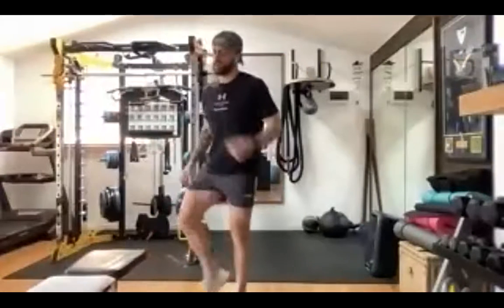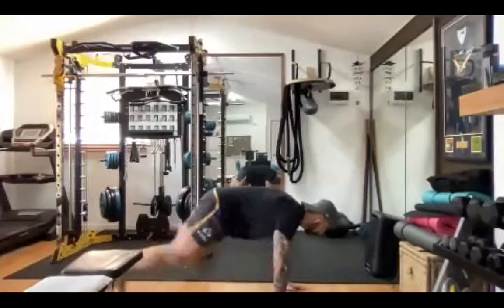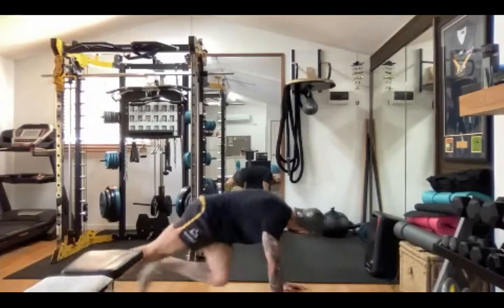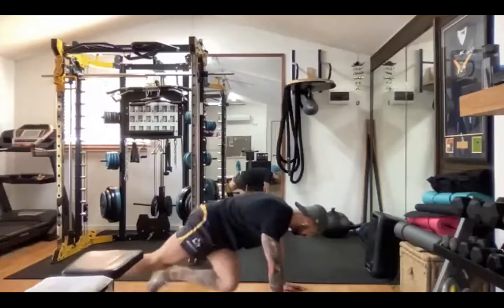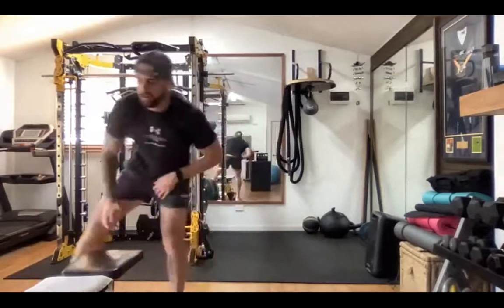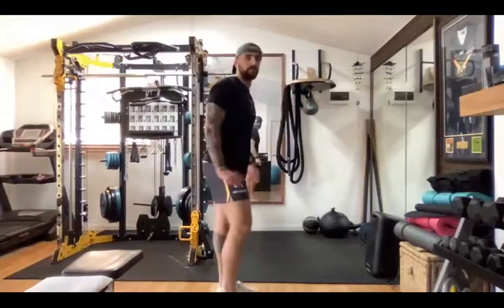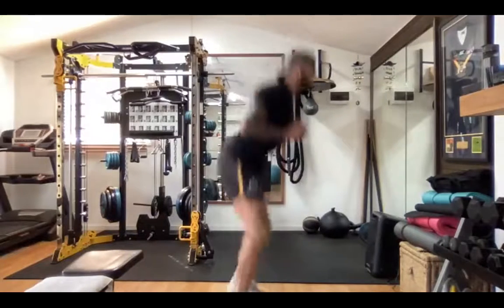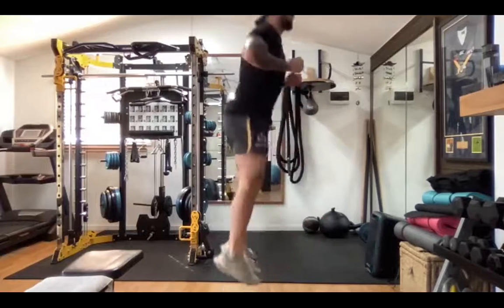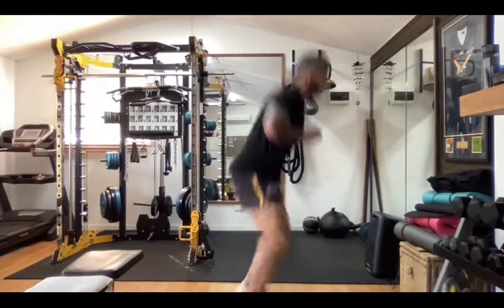All right — mountain climbers. Off we go, working hard everyone. Be as hard as you make it. Nearly there. Nice job, well done. Squat jumps — these are good. Making sure we get nice and low, explode up. Halfway. Nice.